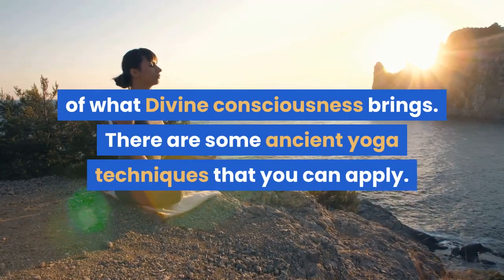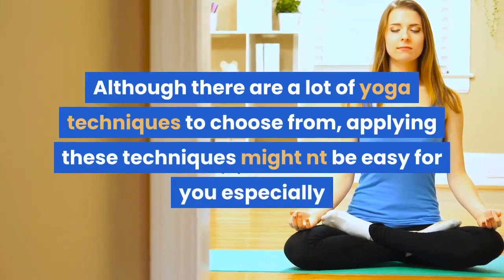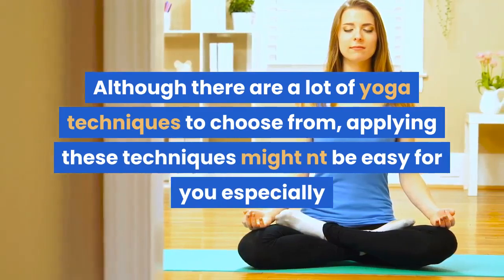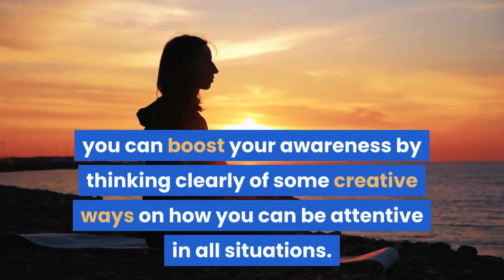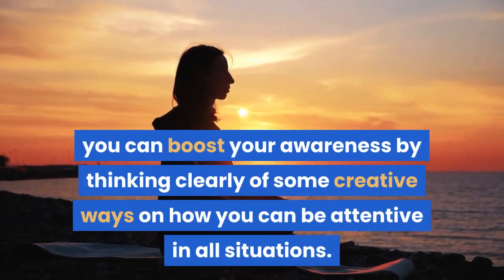The AUM technique expands your awareness which is beyond the limitations that your body and mind create. This helps you maintain a powerful meditation and gives you personal experiences of what divine consciousness brings. There are some ancient yoga techniques that you can apply. Although there are a lot of yoga techniques to choose from, applying these techniques might not be easy for you especially if you are a beginner. In getting concentration during the yoga session, you can boost your awareness by thinking clearly of some creative ways on how you can be attentive in all situations.